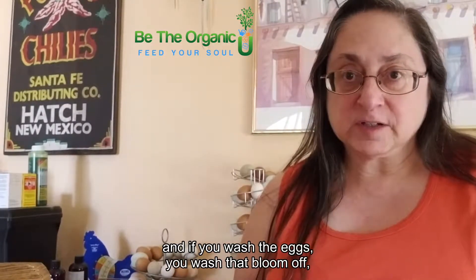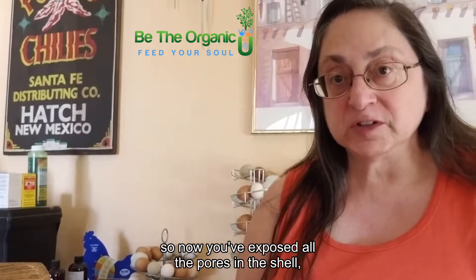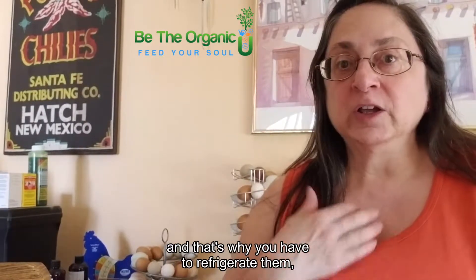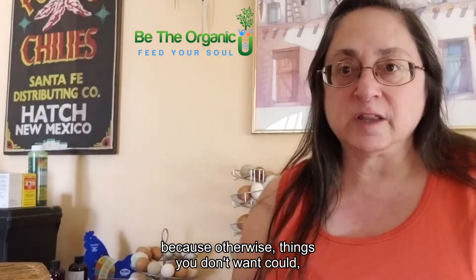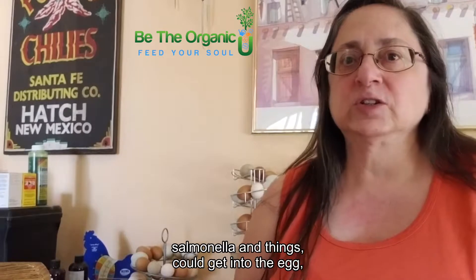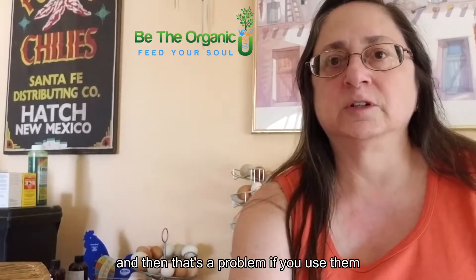If you wash the eggs, you wash that bloom off, exposing all the pores in the shell. That's why you have to refrigerate them — otherwise things you don't want, like salmonella, could get into the egg and that's a problem if you use them for food.